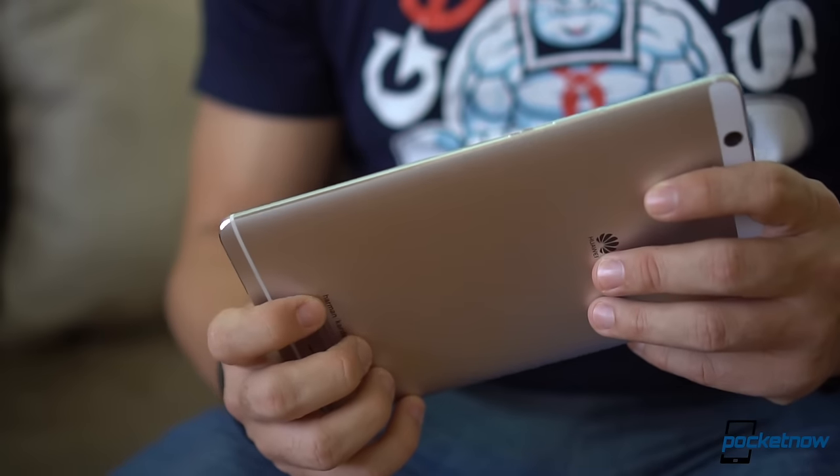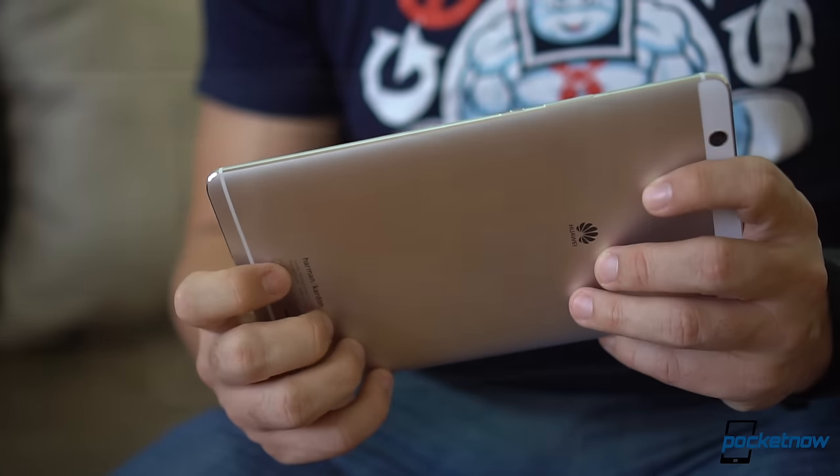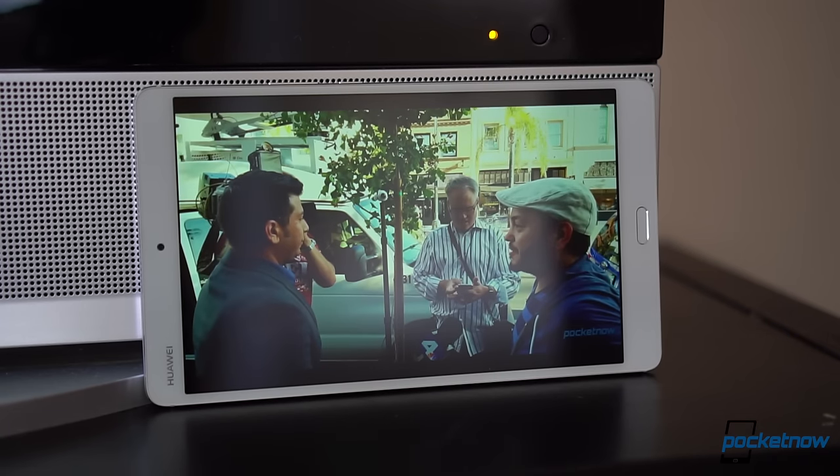MediaPad was the perfect choice for its name. I spent the last few weeks using it to consume content and the experience has been delightful. It starts with its 8.4-inch 2K display that dwarfs the iPad Mini in pixel density, saturation, and viewing angles.